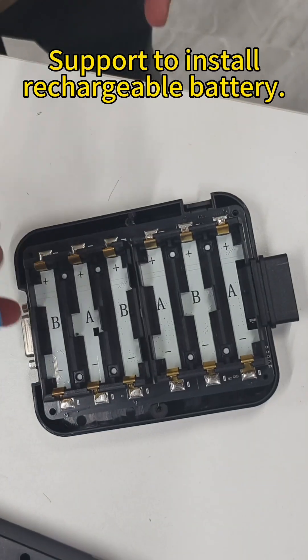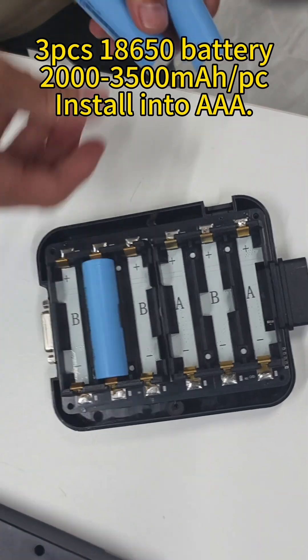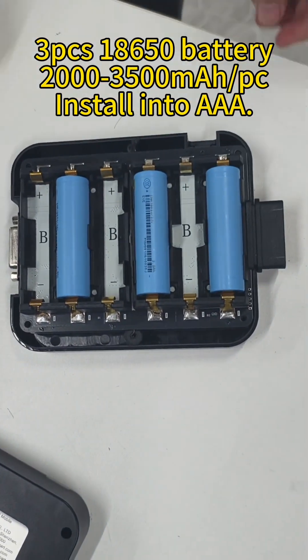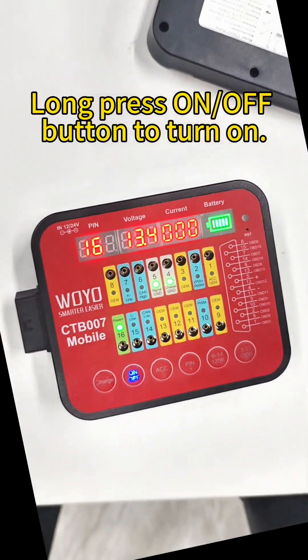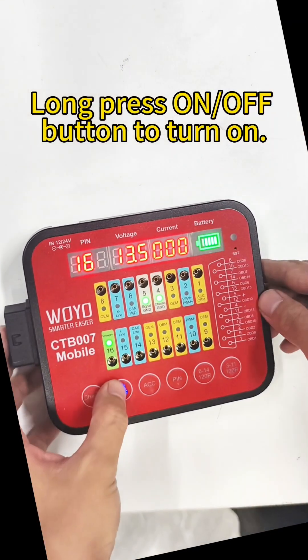The device supports installing a rechargeable battery: 3PC S18650 batteries. Install into AAA slot. Long press the ON or OFF button to turn on.